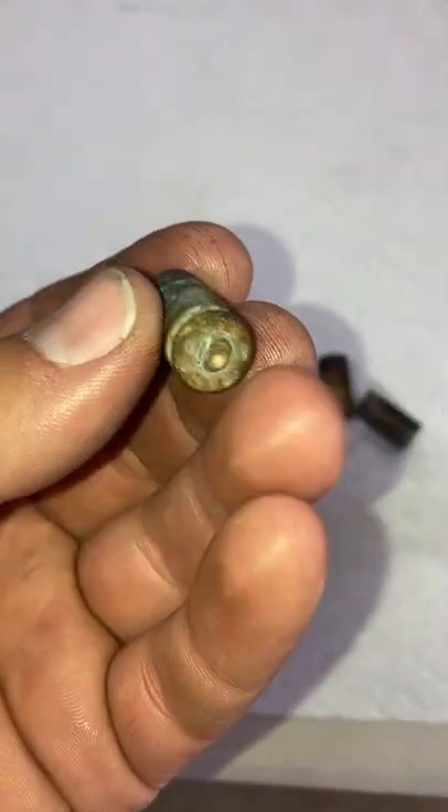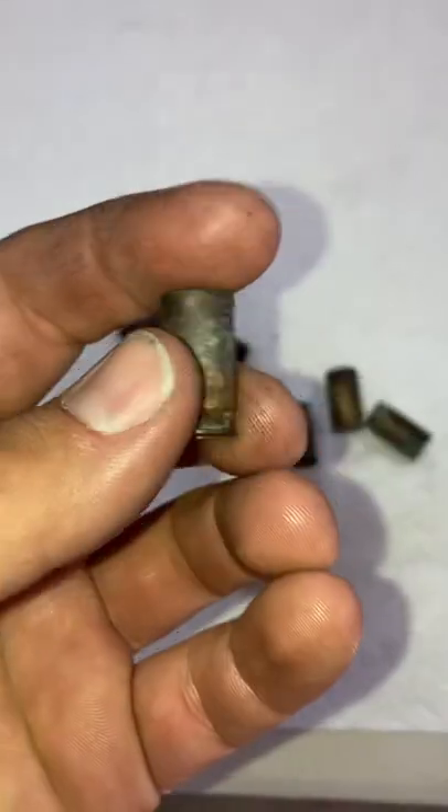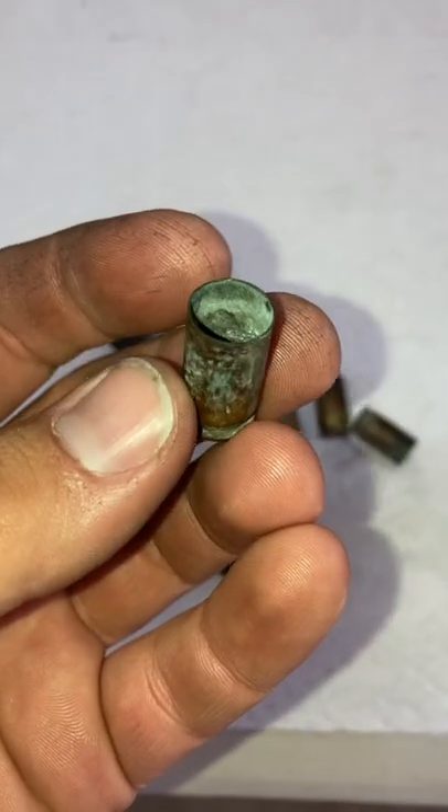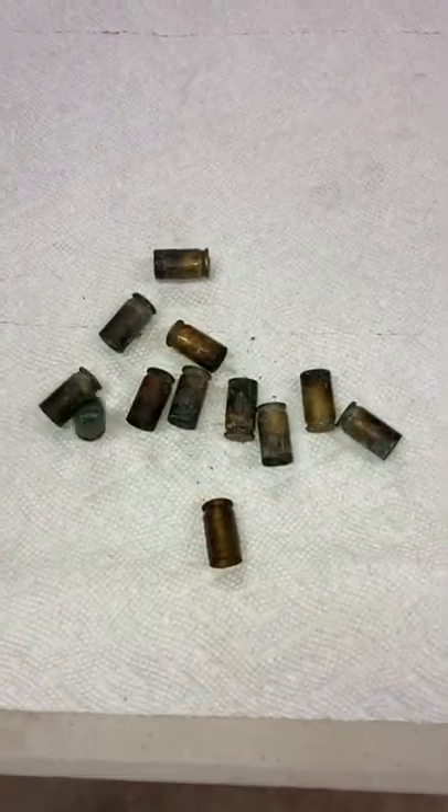This is 45 ACP that I had loaded with black powder to do an experiment. I collected up my brass, put it in a bag, and then promptly forgot about it for about six months. We're going to clean it up.